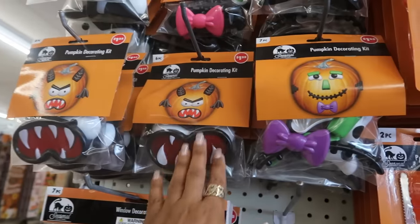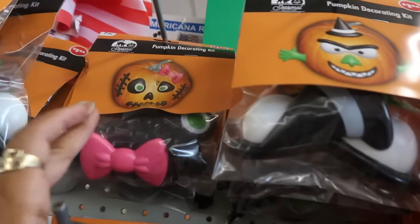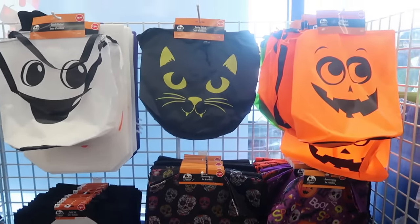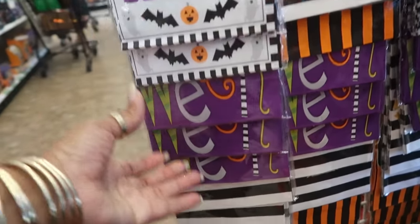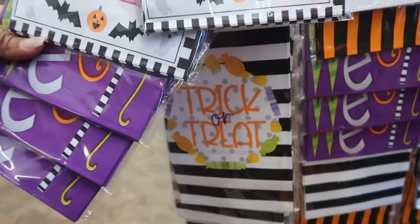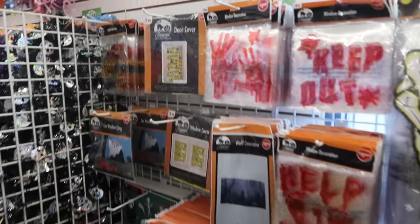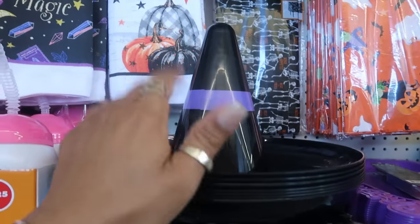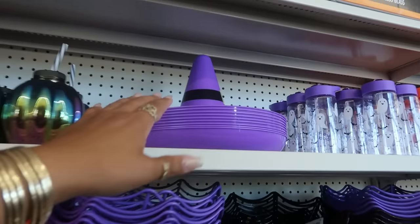Window decorations, and they have the pumpkin decorating kits out — two styles plus the cute one with the bow. And all the bags: 'Happy Halloween,' 'Trick or Treat' — you get six bags in each pack. The little serving tray right here — put some chips on there if you're having a party. You can get that in black with the purple band or purple with the black band.